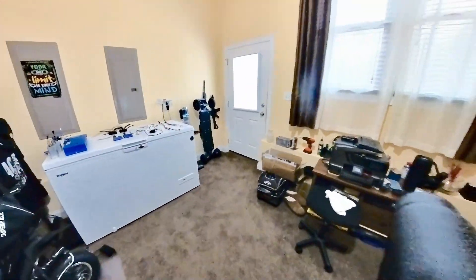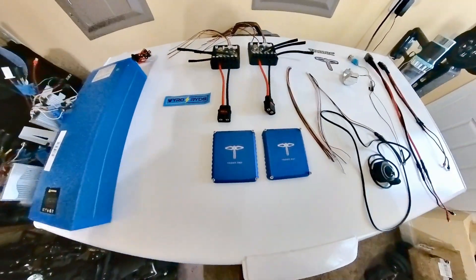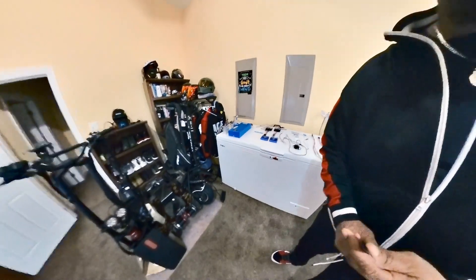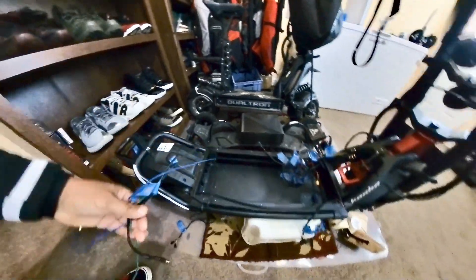After issuing a challenge to Wired Rides — shout out to Wired Rides for hooking me up with the Tronic 250 controllers — as you can see I have everything laid out here so that I can experiment with installing the Tronic controllers on my Wolf Warrior.